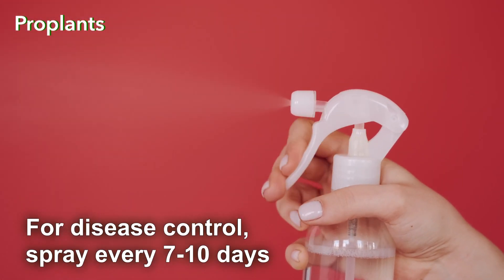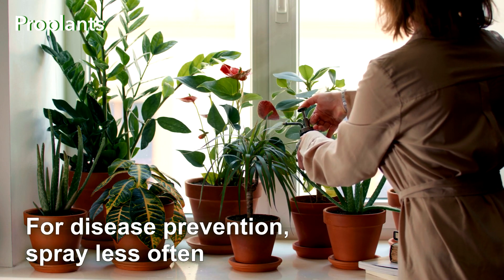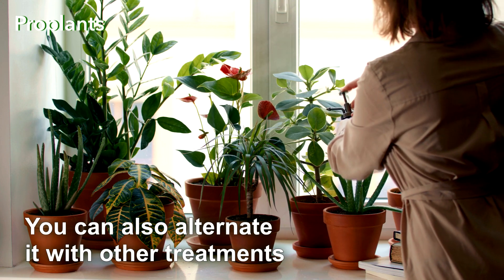For disease control, spray every 7-10 days. For disease prevention, spray less often. You can also alternate it with other treatments.